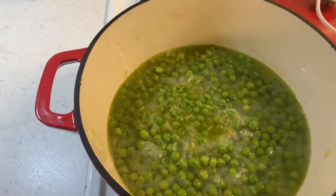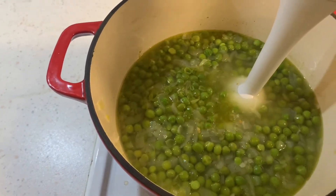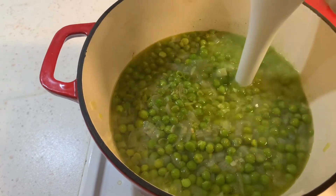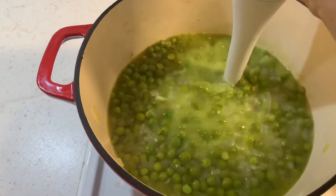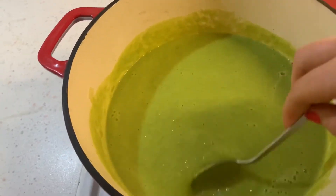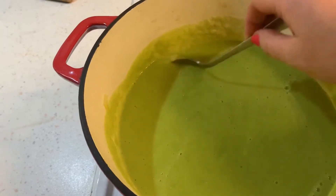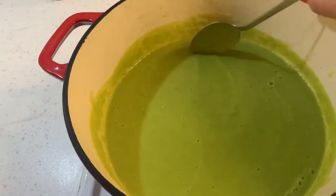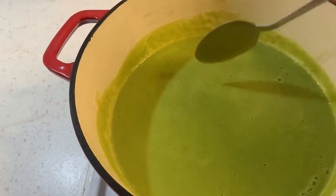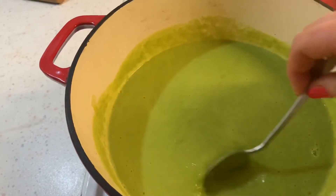This has now been cooking for about 15 minutes and I'm just going to blend it and then we're done. Have a taste — if you think it needs any salt or pepper, feel free to add that as well. But this is perfect just the way it is because the stock was actually seasoned. So I'm now ready to serve.